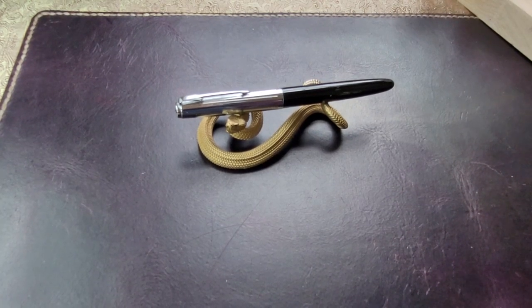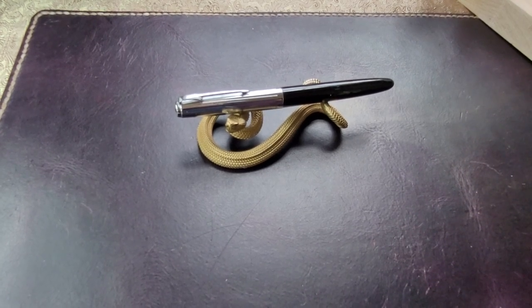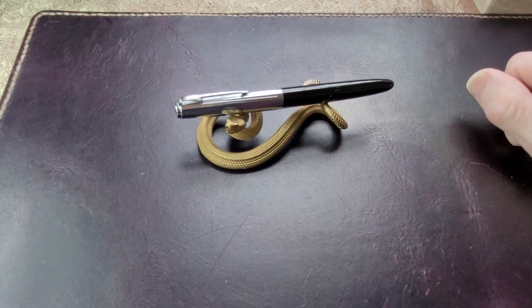Hello everyone! Today we're going to look at an old pen, a vintage pen. Is it vintage? I'd say if it's from the 60s, it's vintage probably. Anyway, what I have here is a student pen — I'm going to call it a student pen — and it's Italian, or I have been told it's Italian, and my research tells me it's Italian.